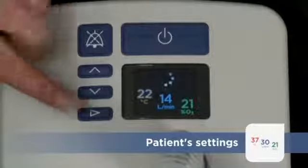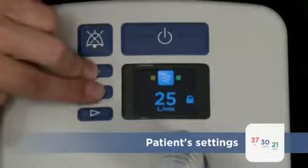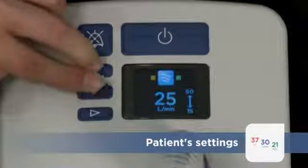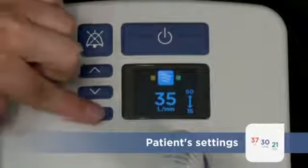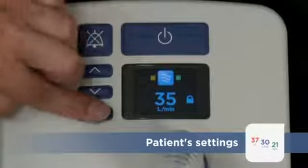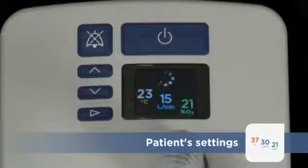The Respiratory Gas Flow Rate can be adjusted in the same way. Press the Mode button again or wait 10 seconds to return to the Summary screen.